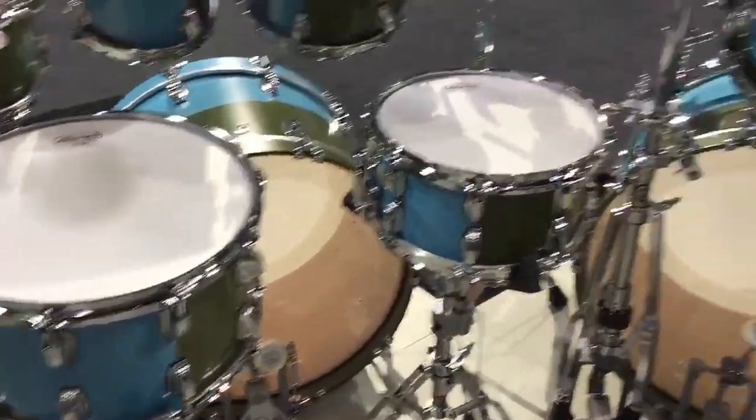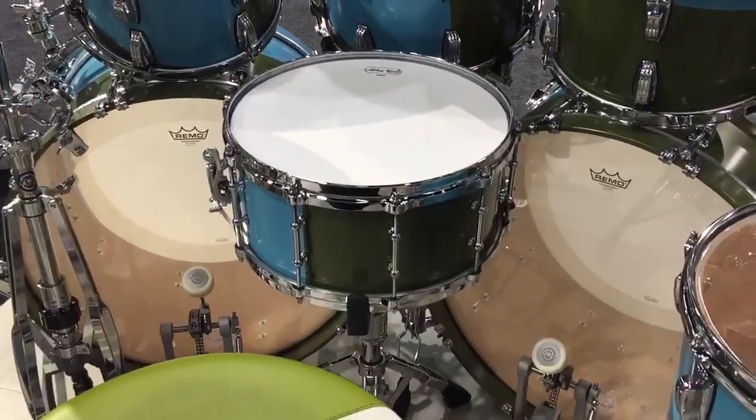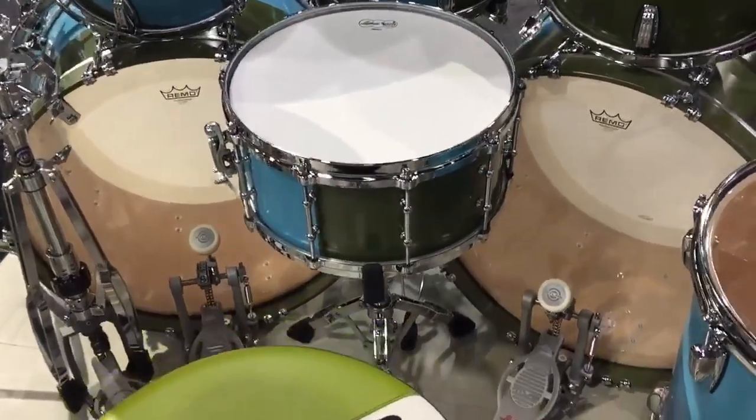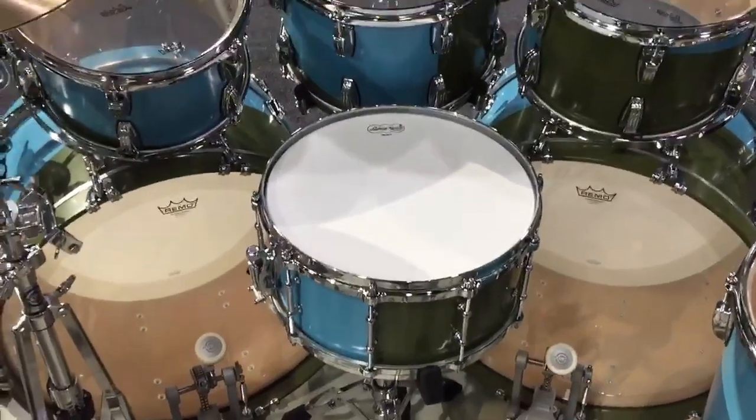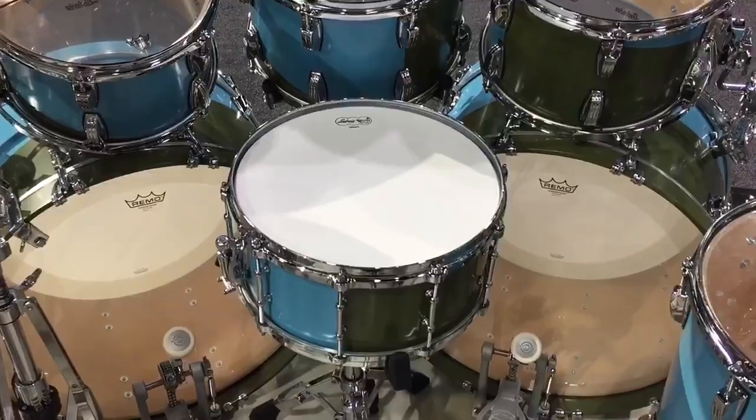We also have some snares here: an 8x14, a 6x12, a 6.5x14 — two lugs and Dykaz hoops. And out in the front are two 14x24-inch bass drums.